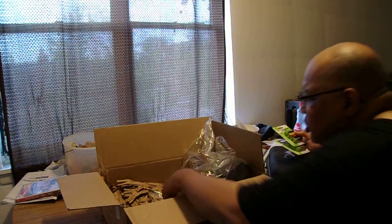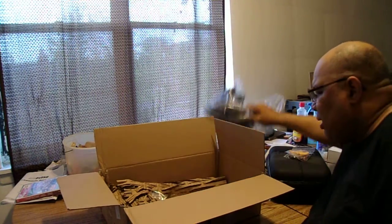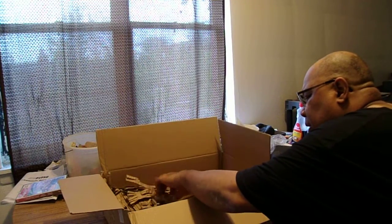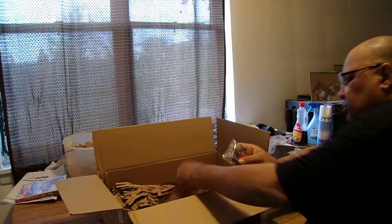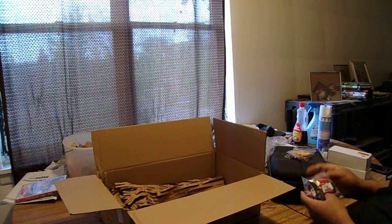How many packs did I get? One, two, three — I bought three of them. I also bought some new connectors. These are the no-spark connectors.